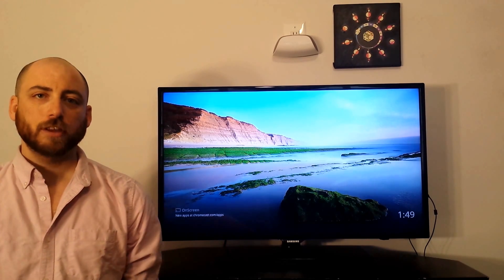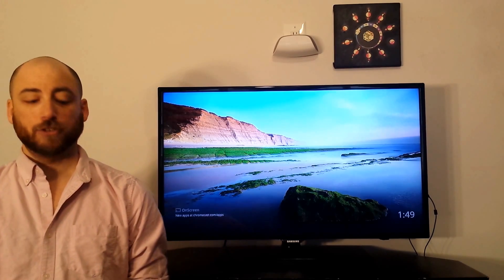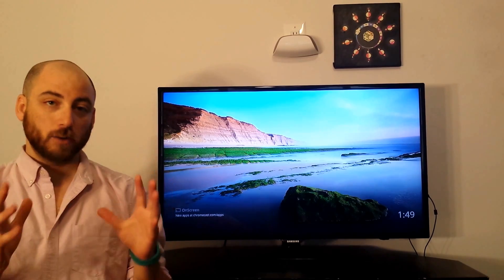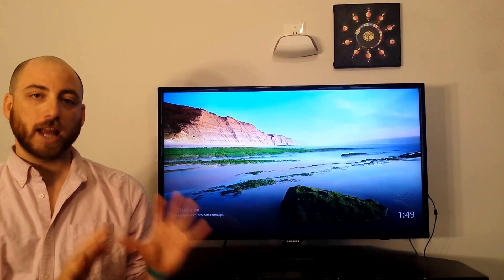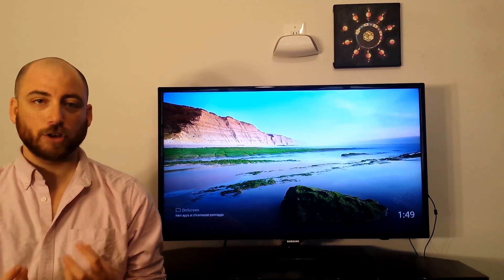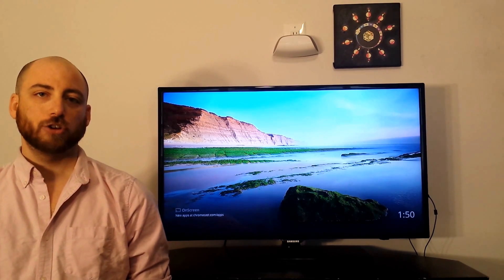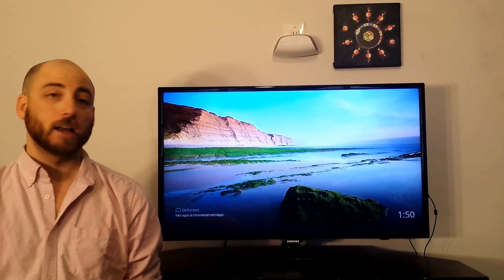With that said, one of the things you see all the time in Oculus Rift demos is somebody wearing the headset and their screen — whatever they're seeing inside the goggles — is being mirrored over on an external display. That's really cool for giving demos and sharing the VR experience with people who aren't wearing the headset. So I want to show you how you can do that with your phone, your HMD, and a Chromecast.